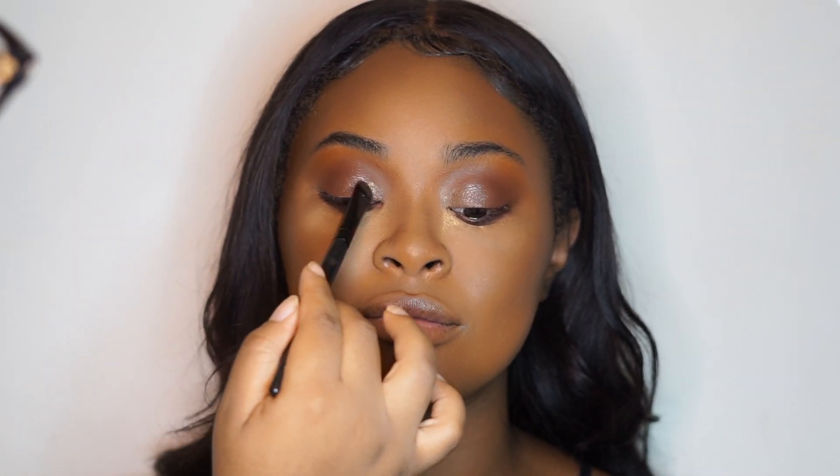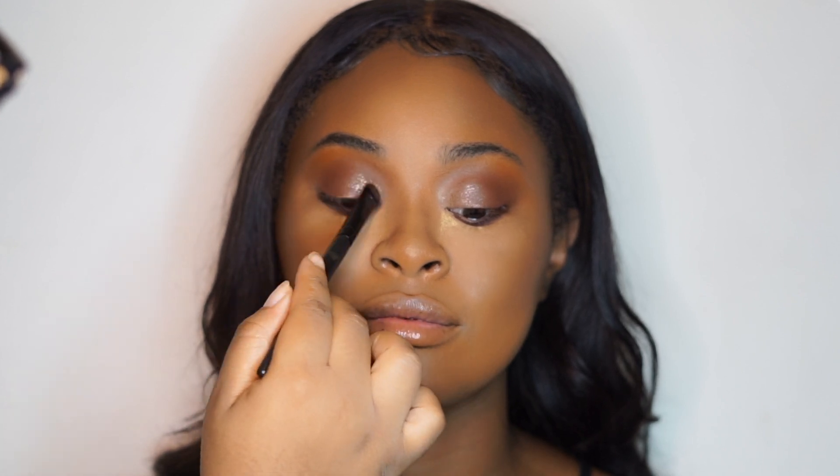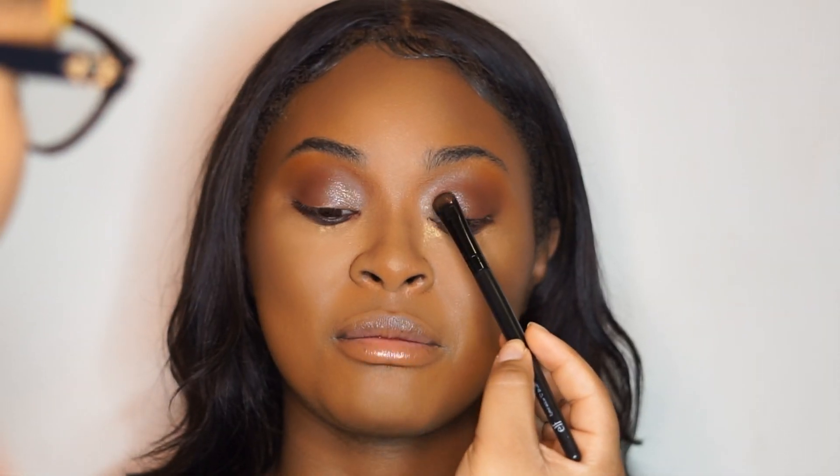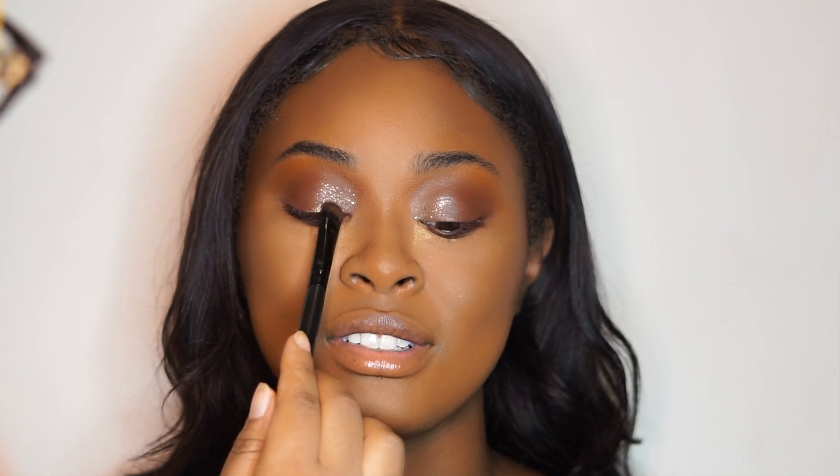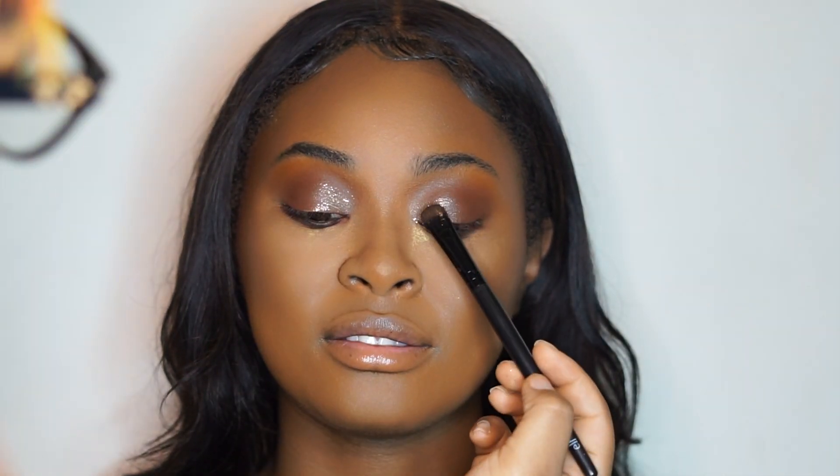I honestly forget what pigment I'm packing on, but I do know I used a glitter from Bulk Glitters in the shade Embracing Nude — I think. I'll leave it in the description box below along with all the products. I'm just padding that product out.